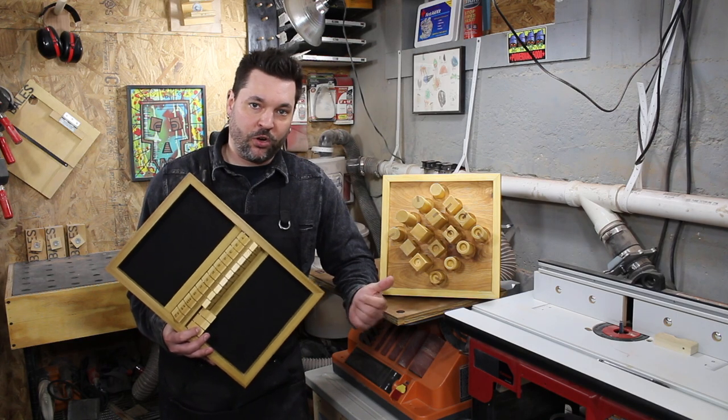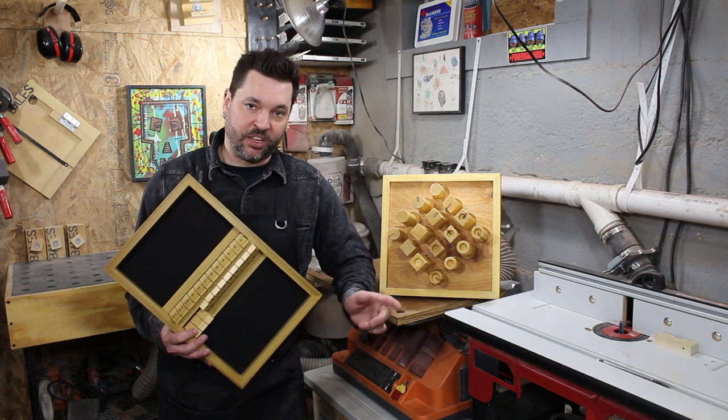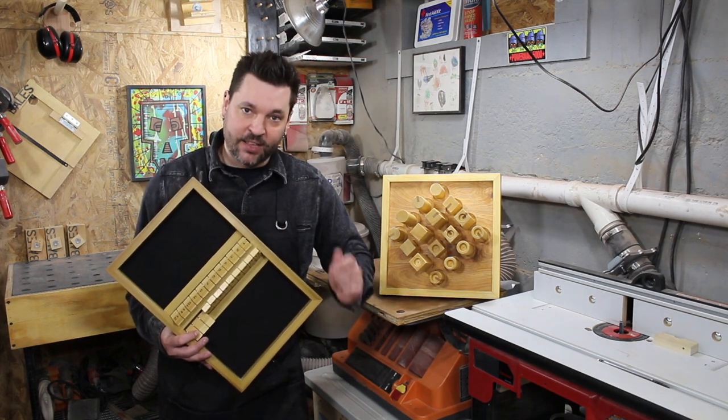If you're into making board games like Quarto or Shut the Box, I recommend making a chamfering fixture like this, because sanding all these small parts by hand sucks.